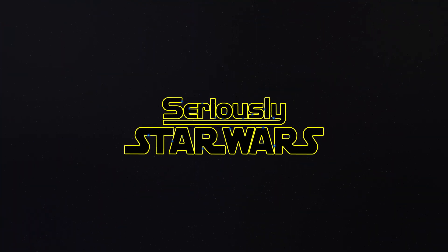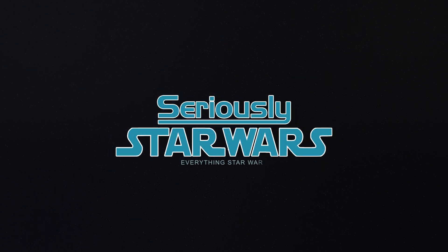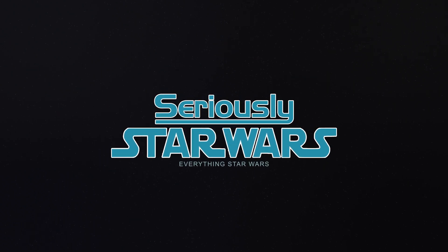In this video, I'm taking a look at the Boba Fett Funko Pop from Star Wars: The Book of Boba Fett. Let's jump right into it. Hey everyone, my name is Christopher. Welcome to Seriously Star Wars.